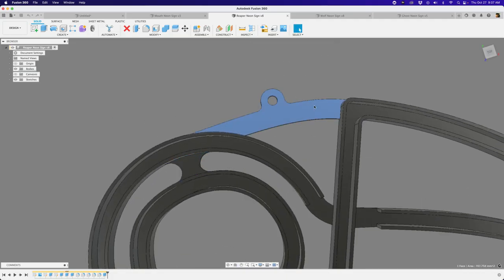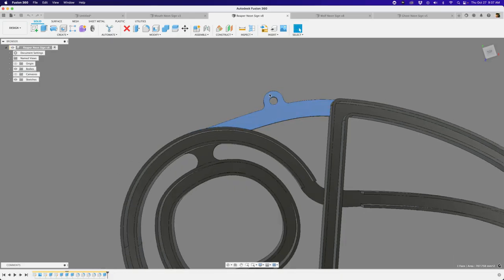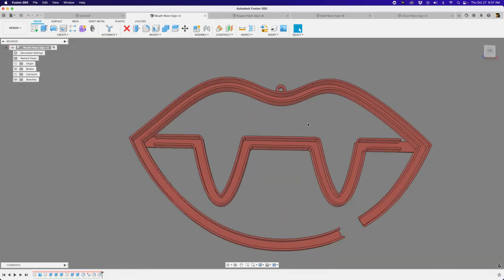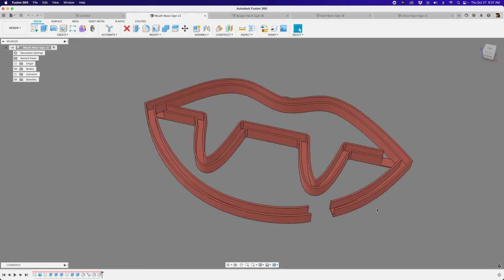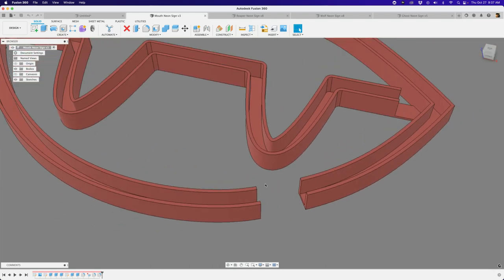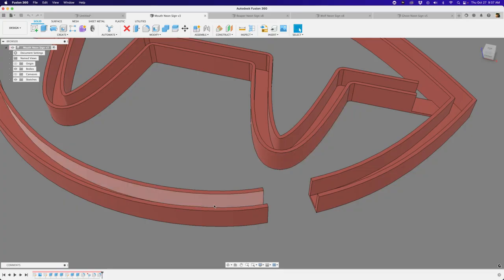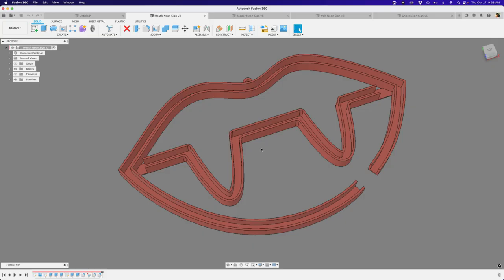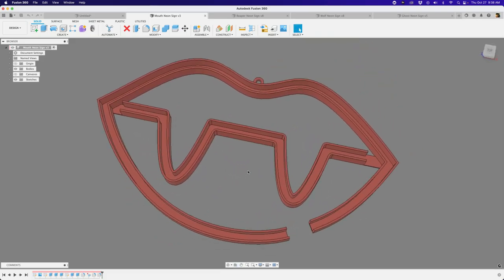The Grim Reaper - if I were to print this again I would add a support beam to this corner because it becomes a little floppy since there's only one piece connecting the skull to the rest of the sign. I had to add an extra element to create a good spot for the hook. If Fusion doesn't let you select faces, just switch between tabs and then you can start selecting things again - that's a bug that's remained for several versions.